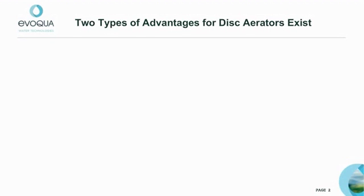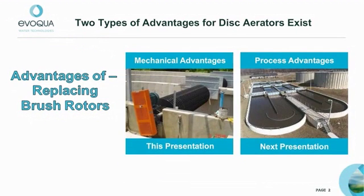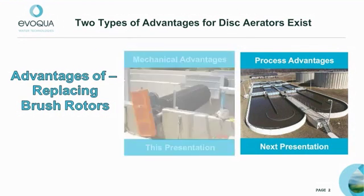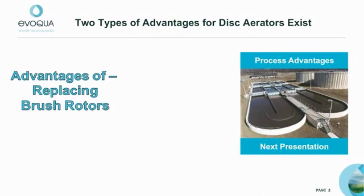We will discuss the advantages of replacing brush rotors with disc aerators in retrofit opportunities over two presentations. This presentation is focused on the mechanical benefits of the disc aerators. In the next presentation, we will discuss the significant process improvements gained by installing disc aerators in oxidation ditches and operating the ditches in series.